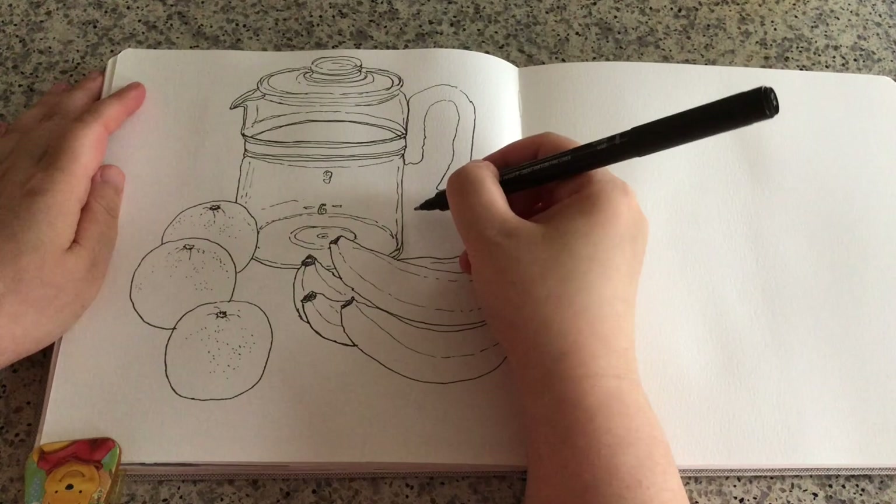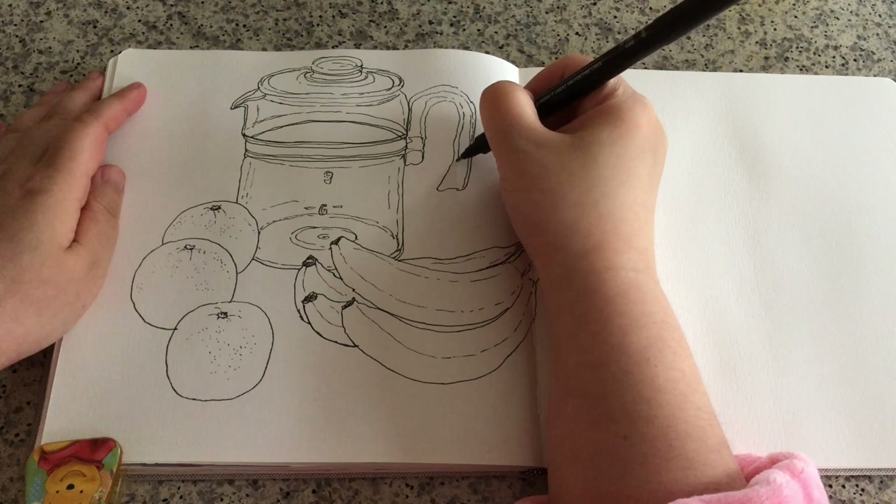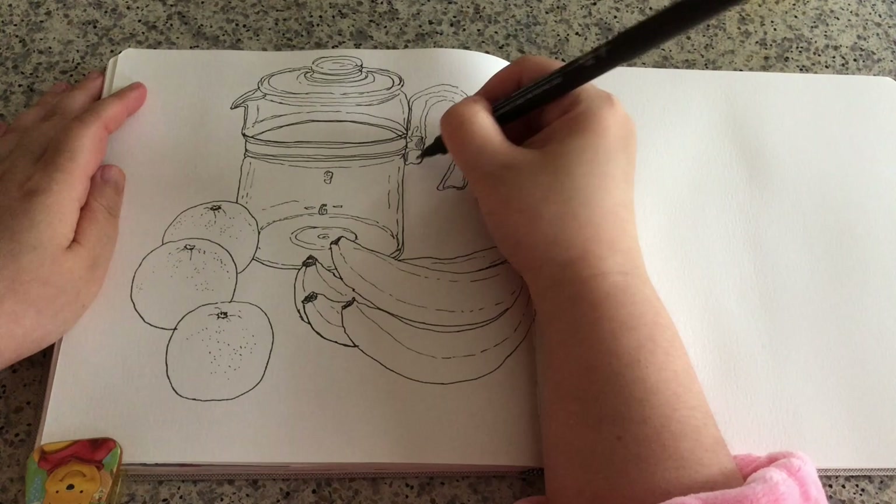Now I'm adding the thickness lines of the handle. These lines are pretty important to give even more three-dimensional feel to the handle. And the drawing part is finished.